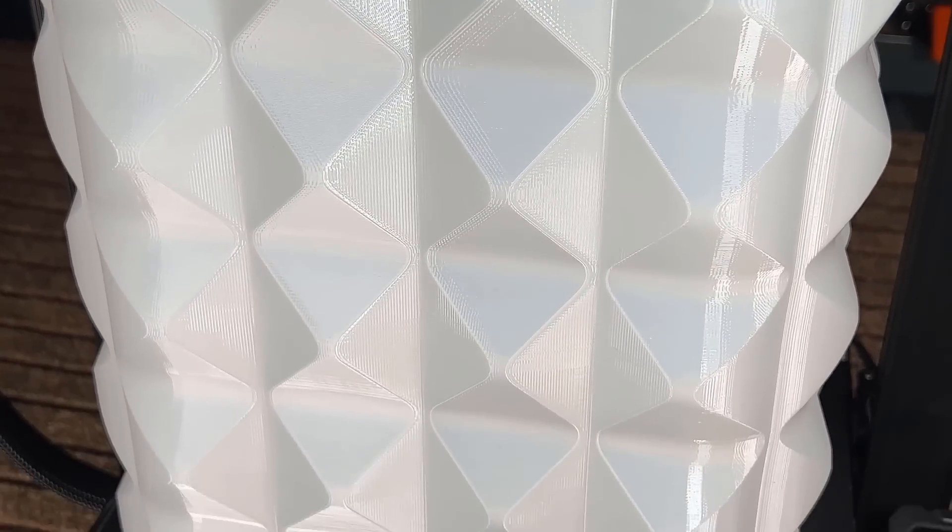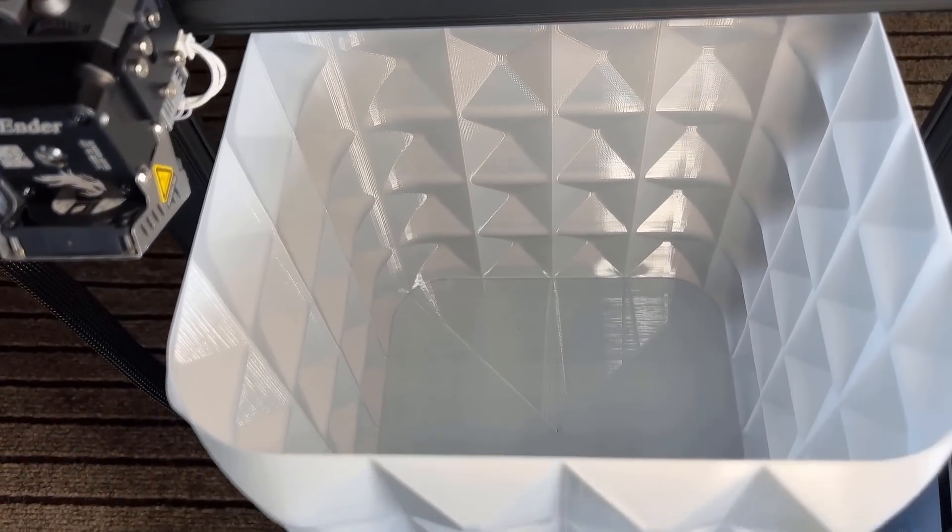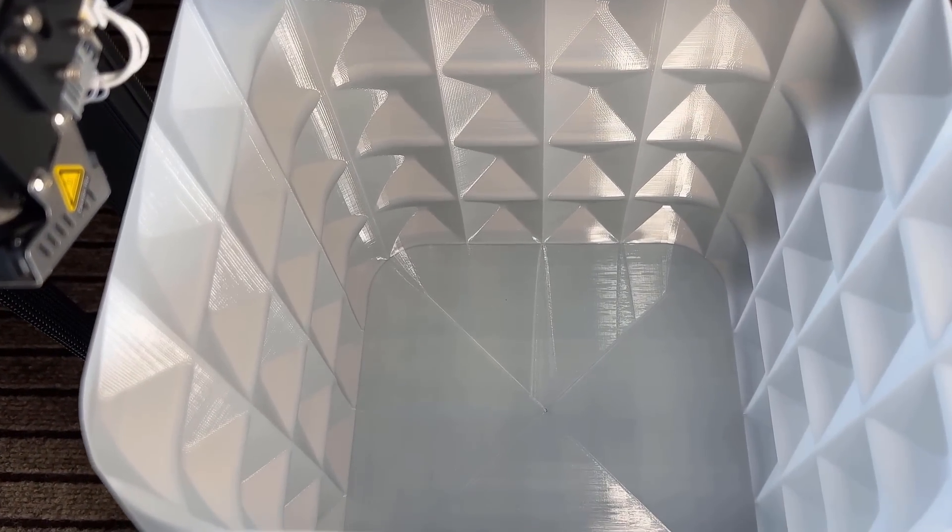The entire model looks awesome from top to bottom, and the details look great on both the outside and the inside.